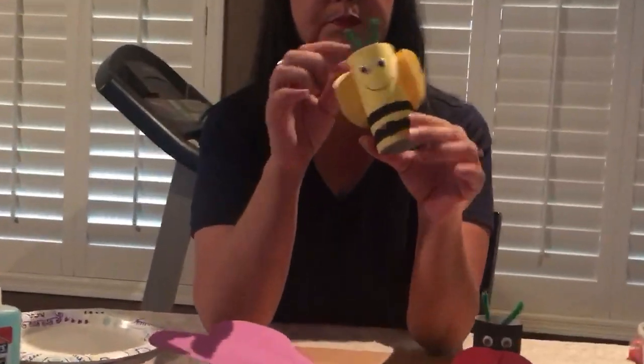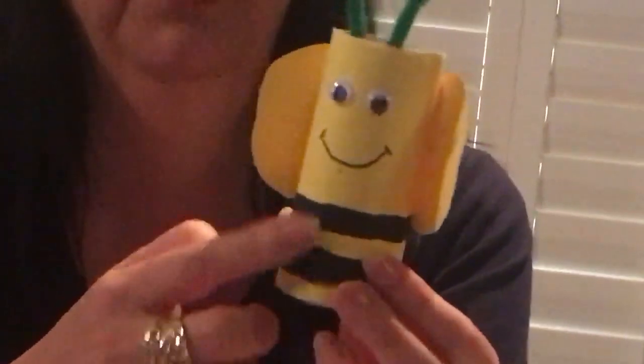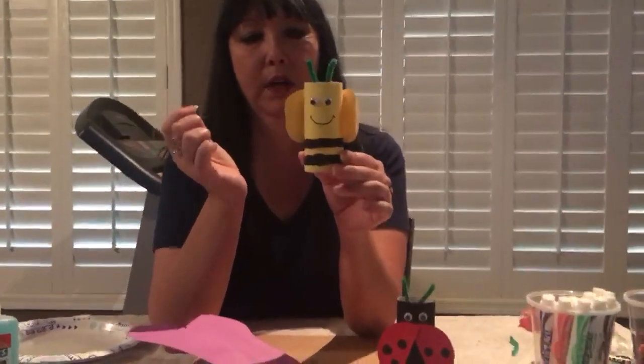The next one I did was a bee. I used construction paper on this one — I didn't paint it. It's construction paper yellow, and then I did paint stripes, but you can use a marker or crayon. Then I glued on little wings and the antennas, and again you can make eyes if you don't have googly eyes.